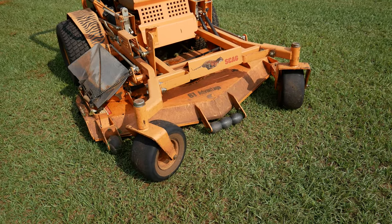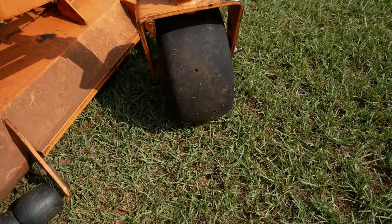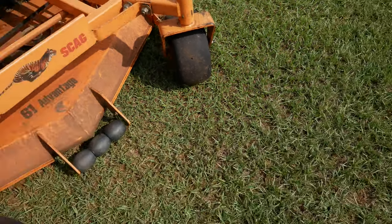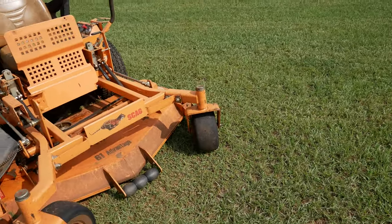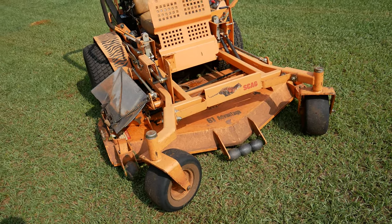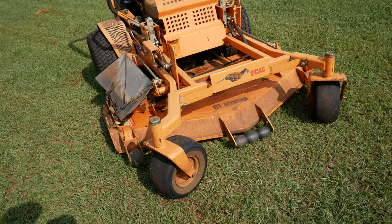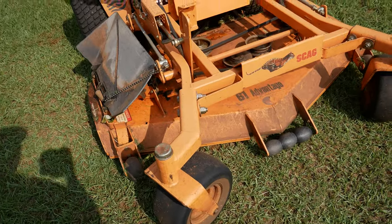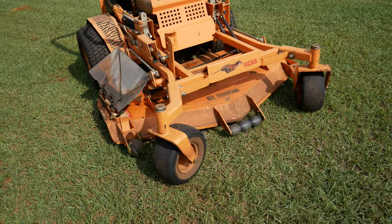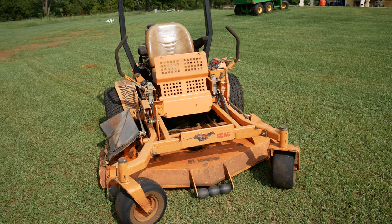The front tires, they always went flat. They always got damage to them. You can see that chunk missing out of the center of that one. So what we did, we took it to a company that actually fills those with a urethane foam or gel or something. Anyway, these tires are now rock solid and heavy as crap — they're so heavy. But we don't have to worry about flats every time we get on it, so that's a plus.